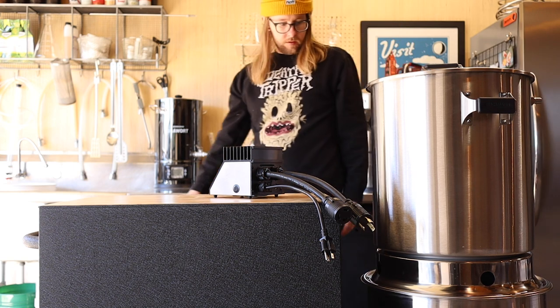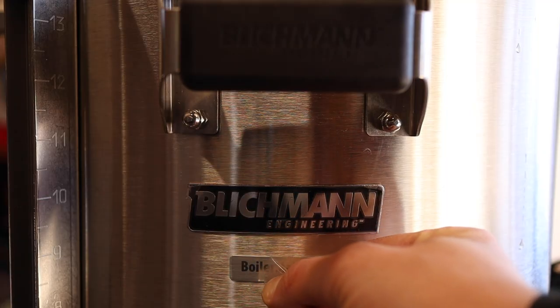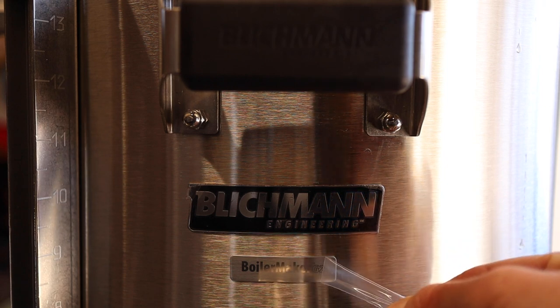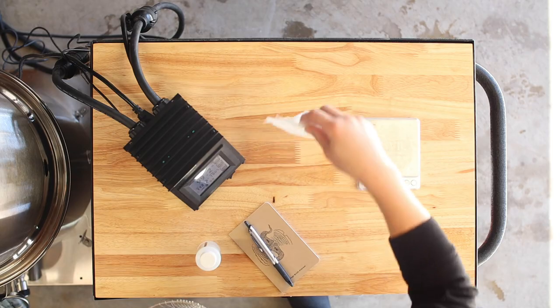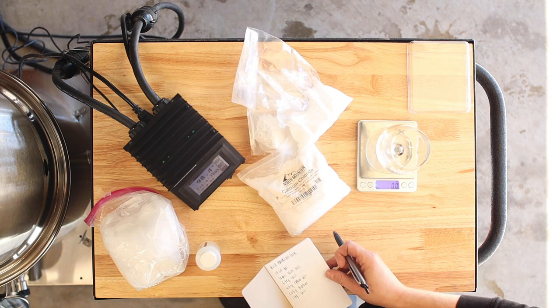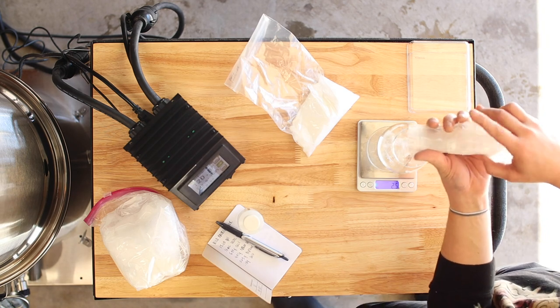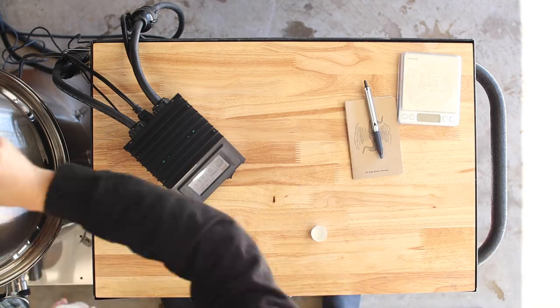The Blichmann Brew Easy — wow. This is the 10-gallon electric version and it's massive compared to what I'm used to. For this beer I'm using some local spring water and I'm adjusting the water profile using gypsum, calcium chloride, epsom salt, canning salt, and a little lactic acid. While this step isn't necessarily required to make good beer, it definitely helps — especially if you want to make something great.